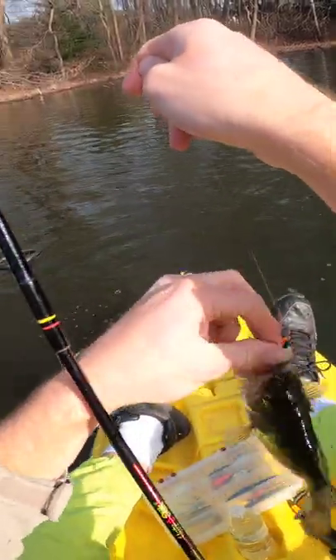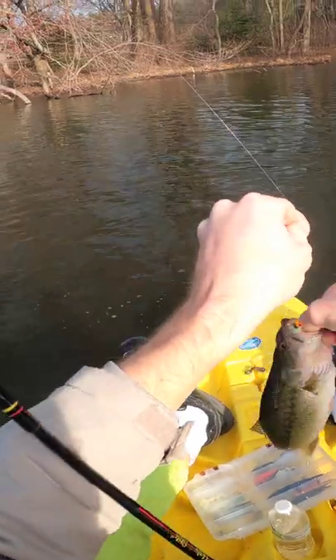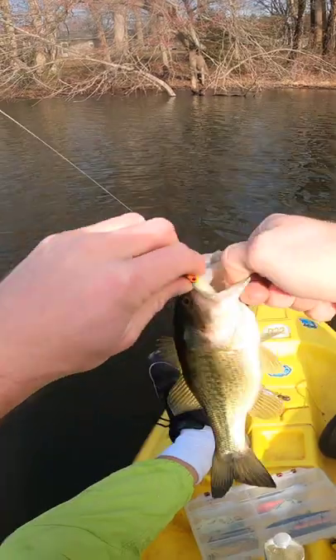Literally threw hard baits around for probably the first hour of the day, and then we get the skunk out of the boat with a fish that inhaled the grub.